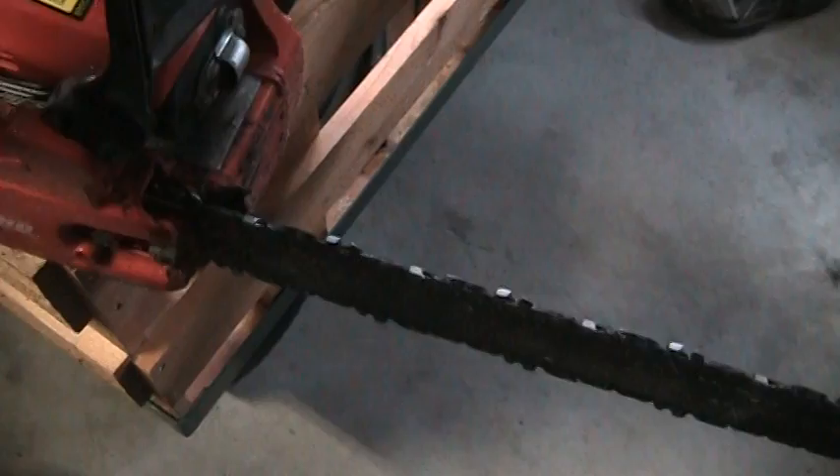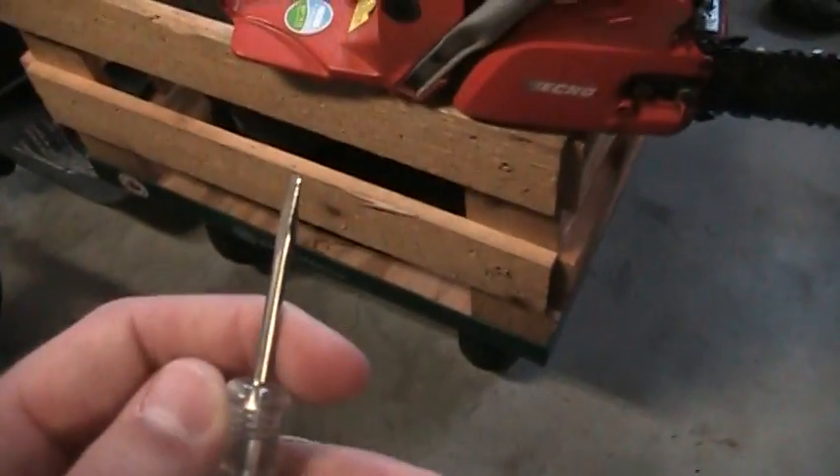Now I know on all Echo Chainsaws, the bar and chain oil flow is adjustable. And for most steel chainsaws as well. But this is for Echo Chainsaws, so I'm showing you how. And on the CS370, it is a flat head screw.